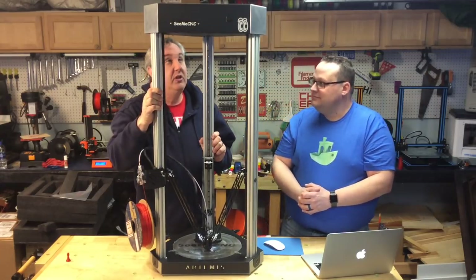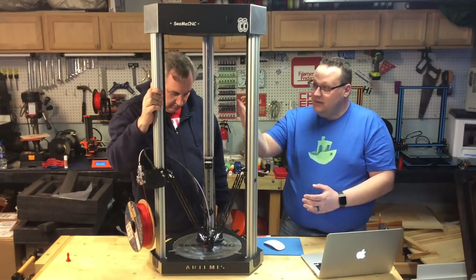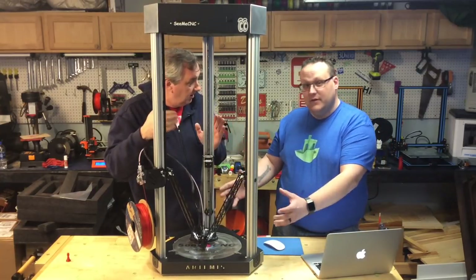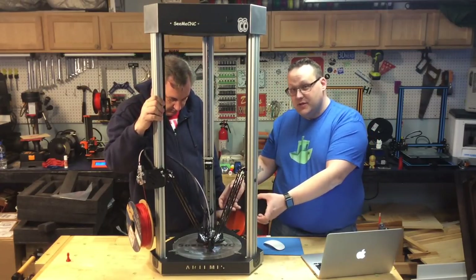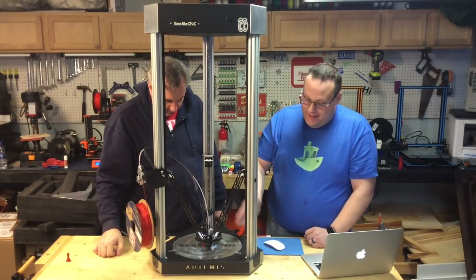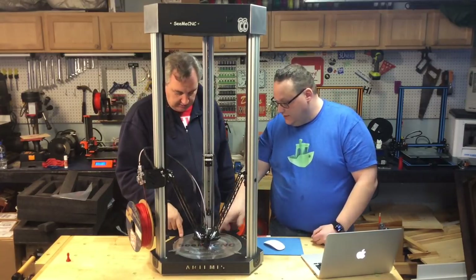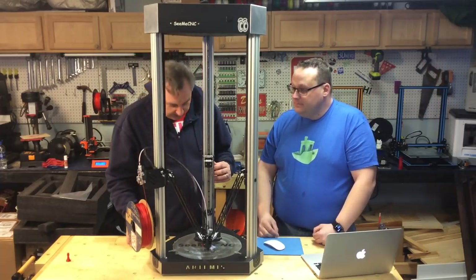This thing is huge. The build volume on this is just about 540 millimeters tall. They've kept the same 300 millimeter glass build surface, but moved the rails outward so all the axes are farther out, allowing the head to go right to the edge of the glass — a full 300 millimeter diameter.